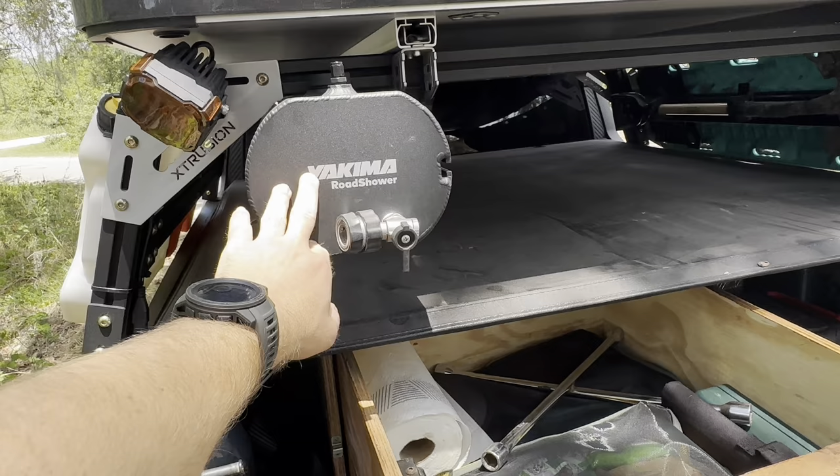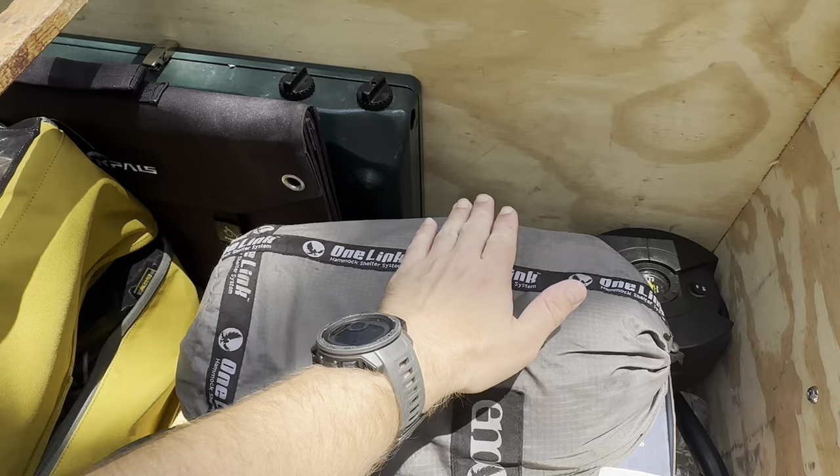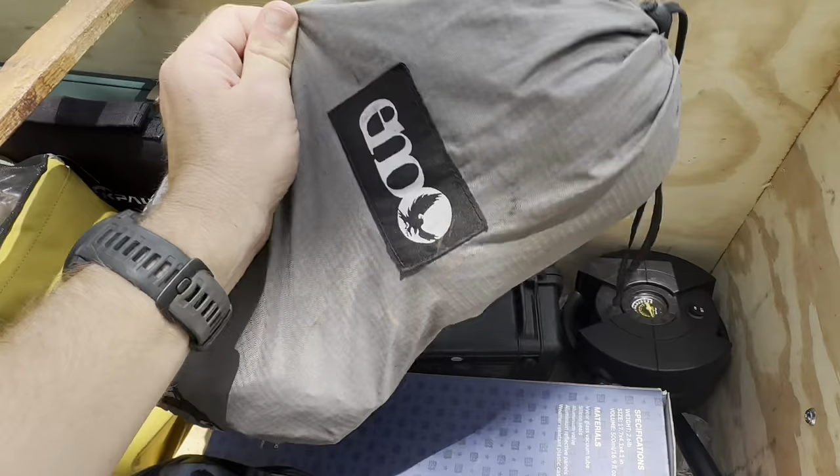I do have an ENO sleep system. In this little bag right here is an ENO double nest, straps, rain fly, and the bug net. All of that is in this one bag, so it's really easy to not lose anything and you won't forget anything at home — you can just grab that bag and know for a fact that you have everything you need.